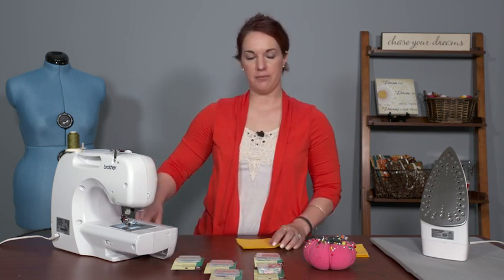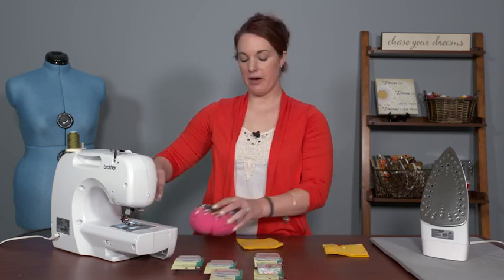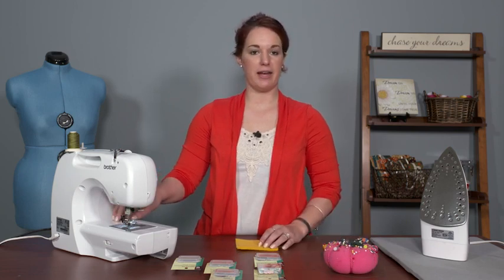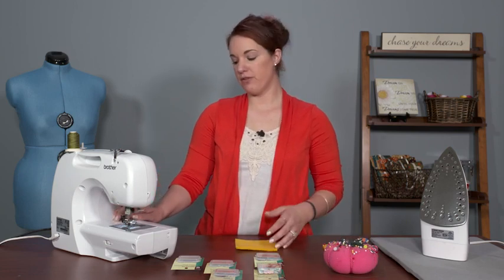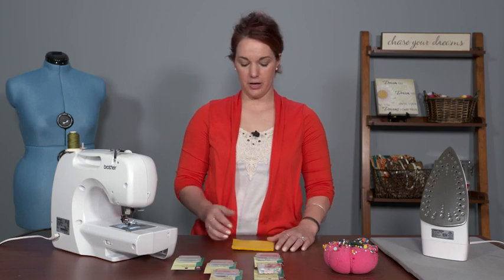If you have a very long seam, you can pull your pins out and put them in your pin cushion as you go, or simply pull them out and leave them on the bed of your machine. Then if you have one of those magnetic pin cushions — or even just a giant magnet — you can magnet them all back up and you're good to go.